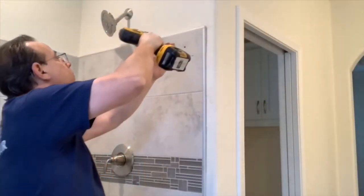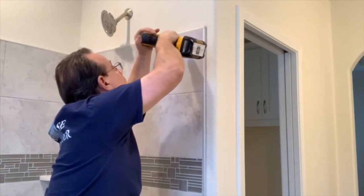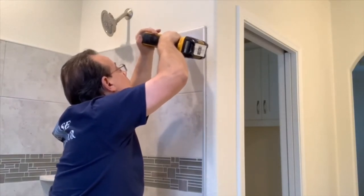One of the nice things about this Cambridge series enclosure is that you have so few holes that you have to drill.